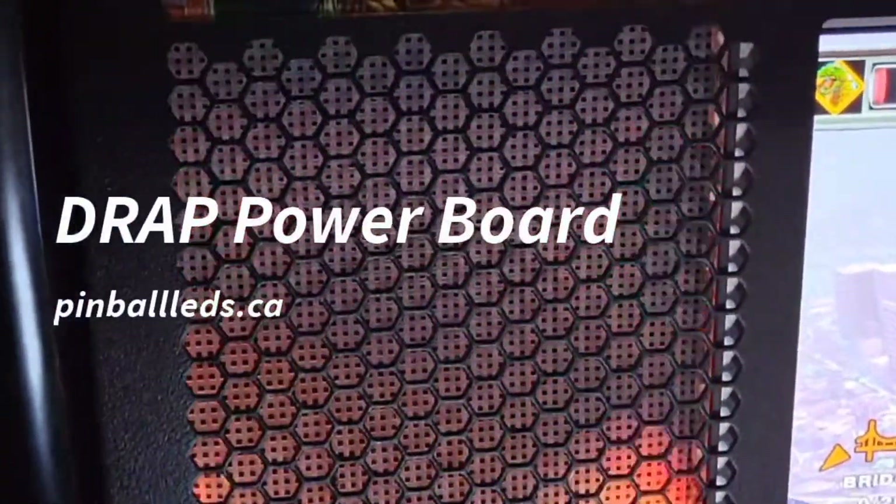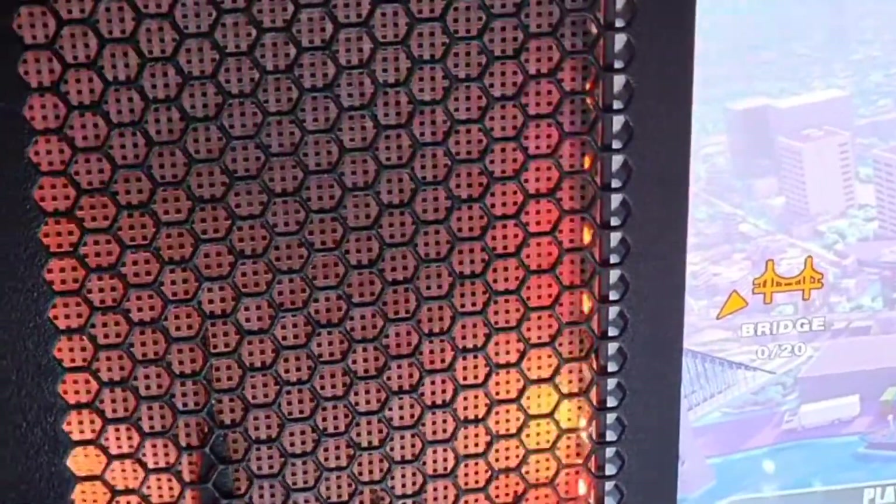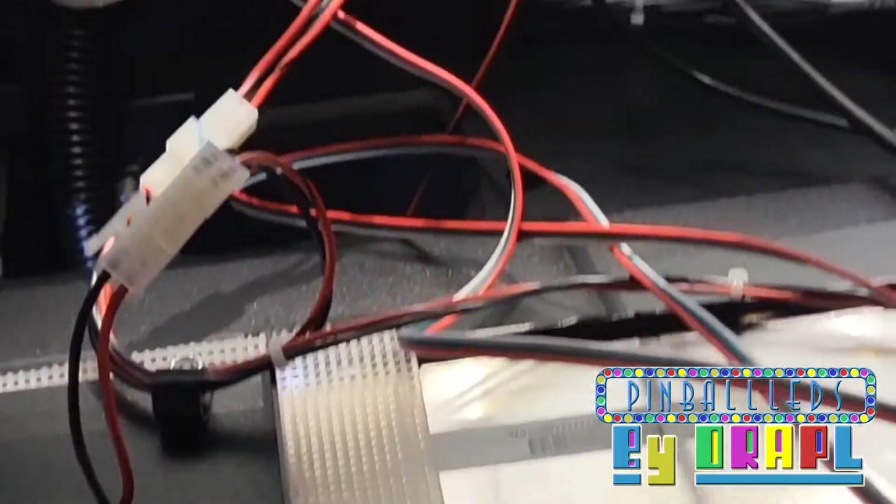Hi, it's Eddie from Pinball LEDs. I just finished doing the Godzilla speakers. Very simple, a little different on this game.